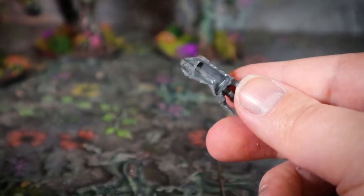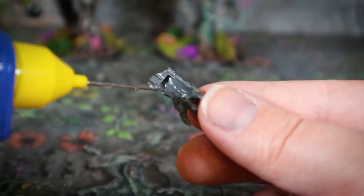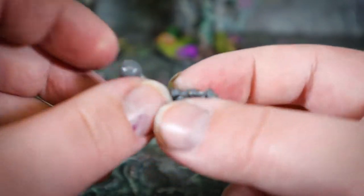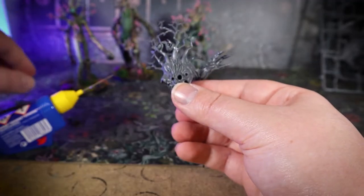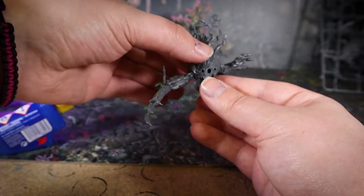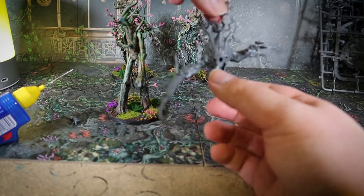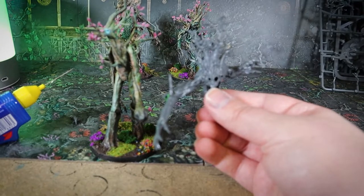Looking at the other arm, I was going to do a similar thing — I found another Ent arm, the one that's holding a rock, and was going to extend it. But once I'd built this arm up, I thought it looks quite cool as-is, stock. If I put this arm in with the other one, it brings in a little bit of that asymmetry I was mentioning before. It has quite a cool pose with sort of raised fists — it looks like it's attacking you. So I decided to just leave this arm as is.